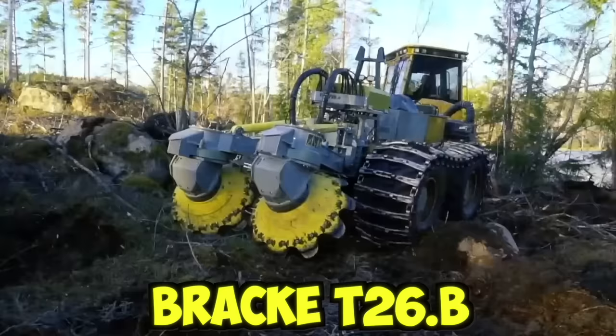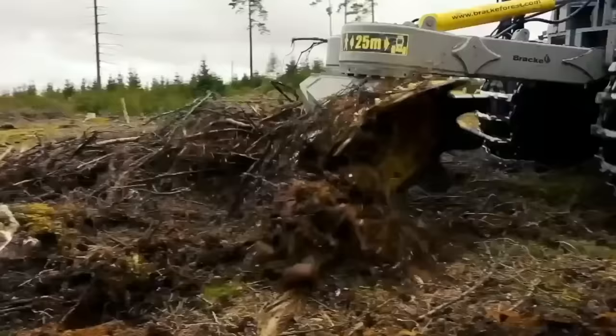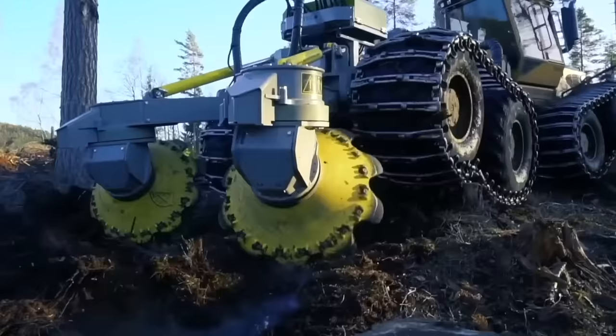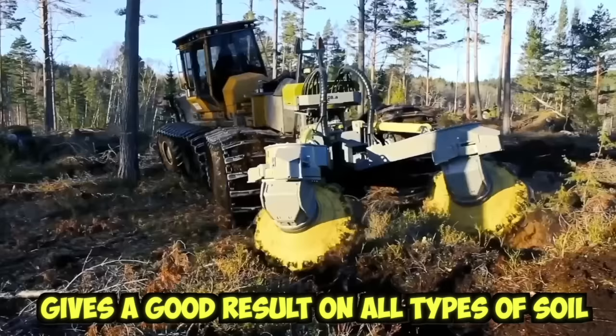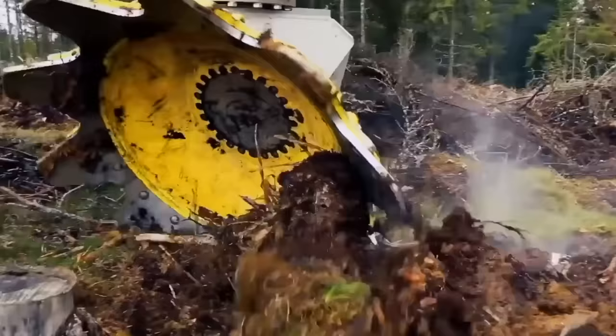The BRAC T26.B Double Roll Disc Gripper is used to work in the most difficult areas, coping with boulders and slash residues. When driving on the plot, you can choose one of the pre-programmed modes of operation depending on changes in terrain conditions. The BRAC T26.B gives good results on all types of soil, and soil preparation with it provides seedlings and seeds with the best conditions for survival and development, regardless of the terrain.